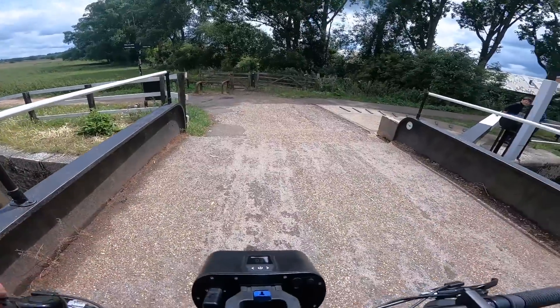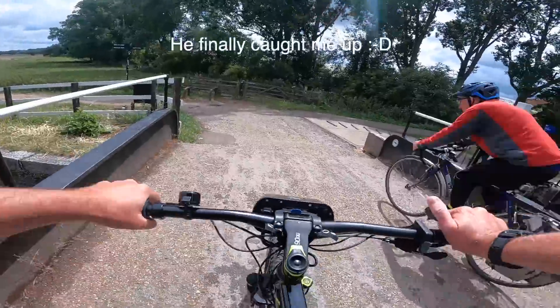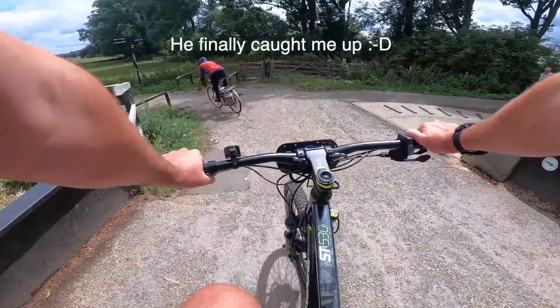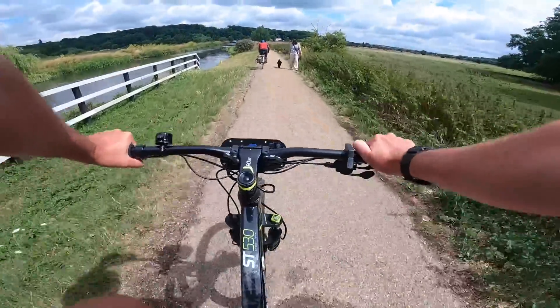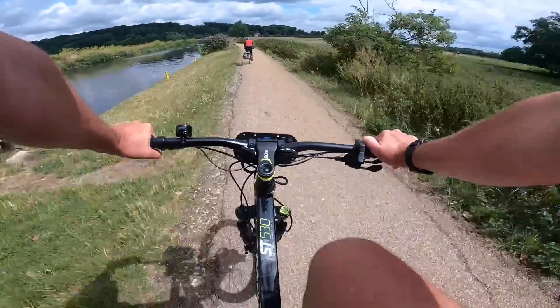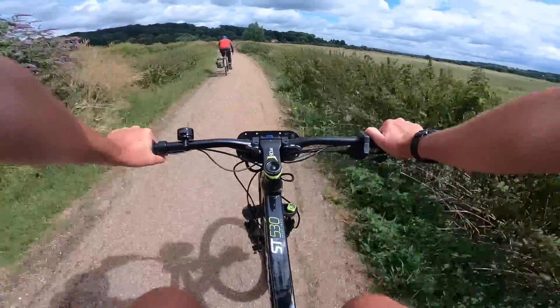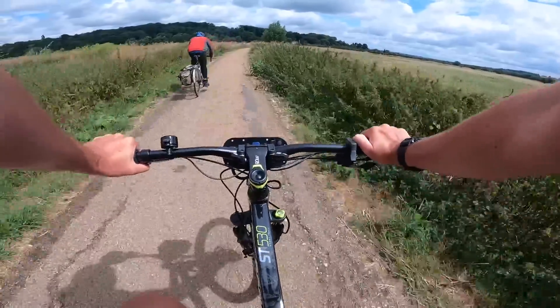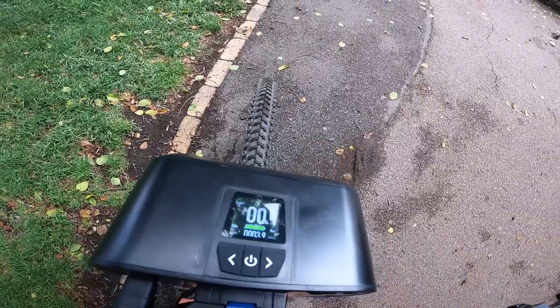First little checkpoint: we're at two miles and it's dropped about two volts — that's about it. Back on the towpath. Next checkpoint: I'm at 3.9 miles now.